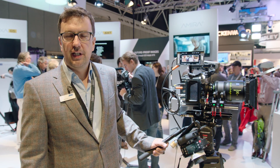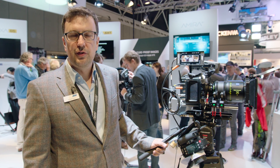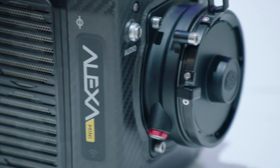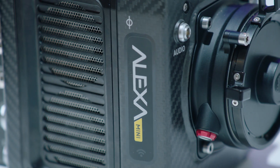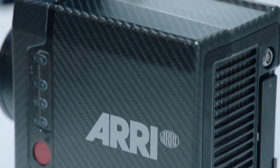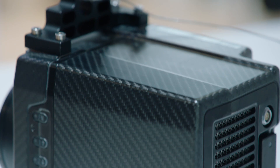The Alexa Mini is our newest addition to the Alexa lineup — a small and lightweight camera that can be used on gimbals. It's quickly becoming a standard as a B or C camera on TV and film sets, and it's also very popular with owner-operators who use it on drones.